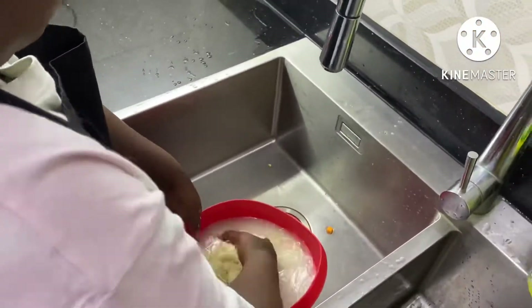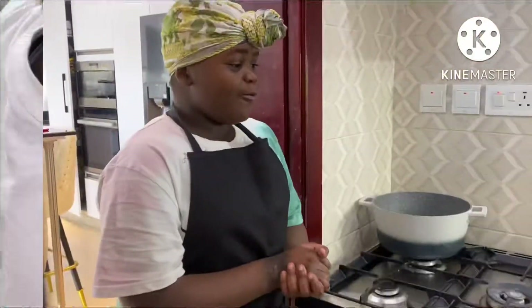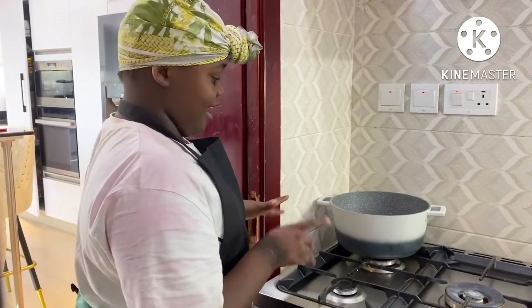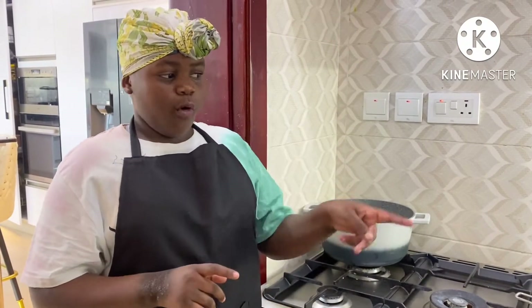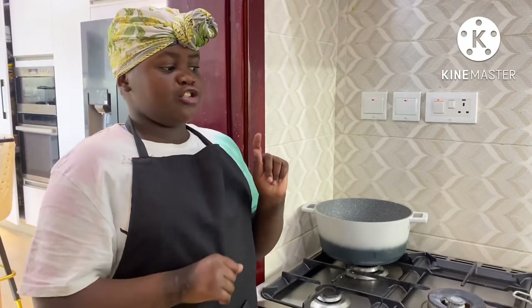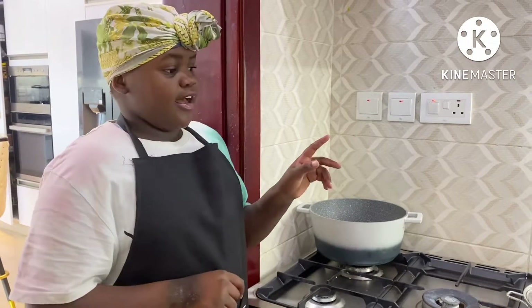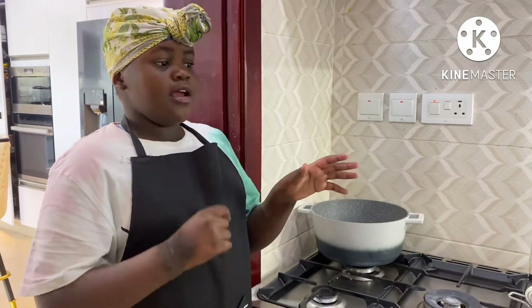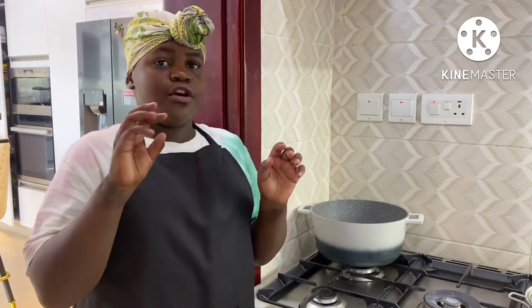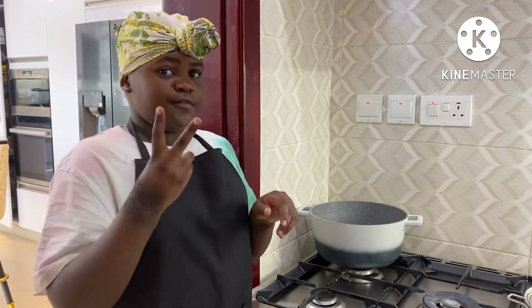So right now we are washing the rice. Now we are going to be cooking our rice. First thing you need is to heat the pot. After you heat the pot, put your oil in. Then you put your turmeric. Put your rice in after, and then put your salt in. Mix it and then put your 4 cups of water — double it because I put 2 cups of rice, which means I have to put 4 cups of water.